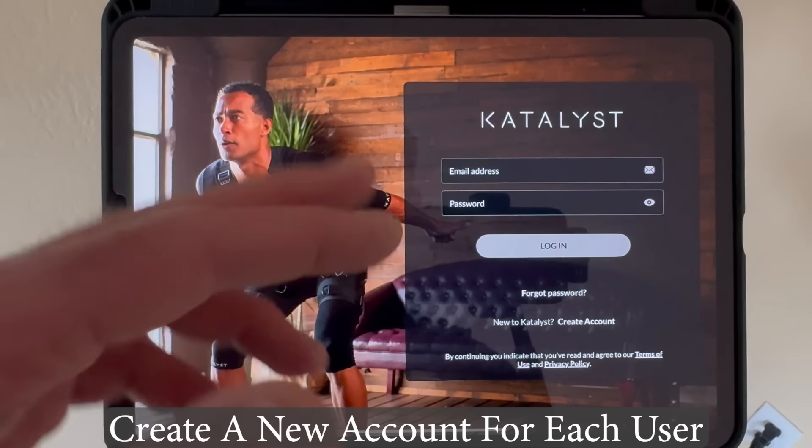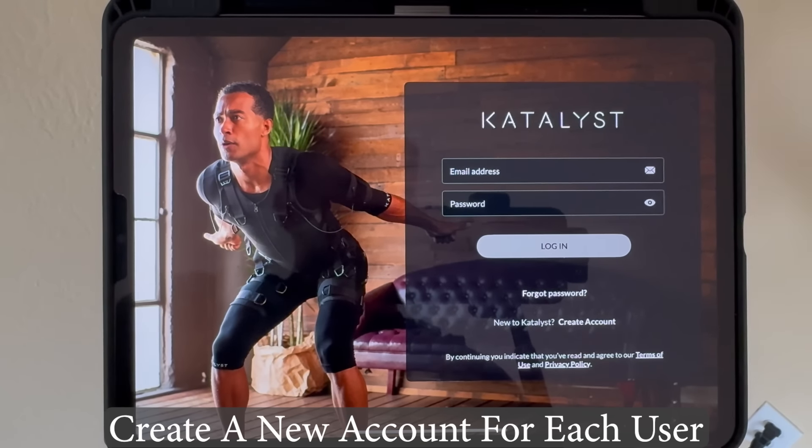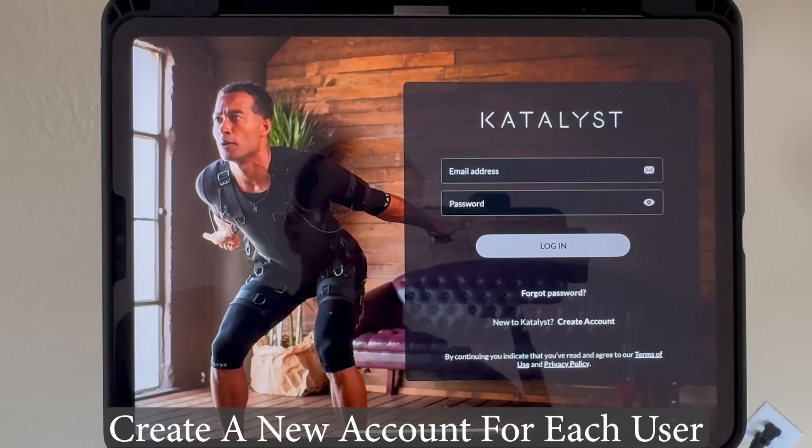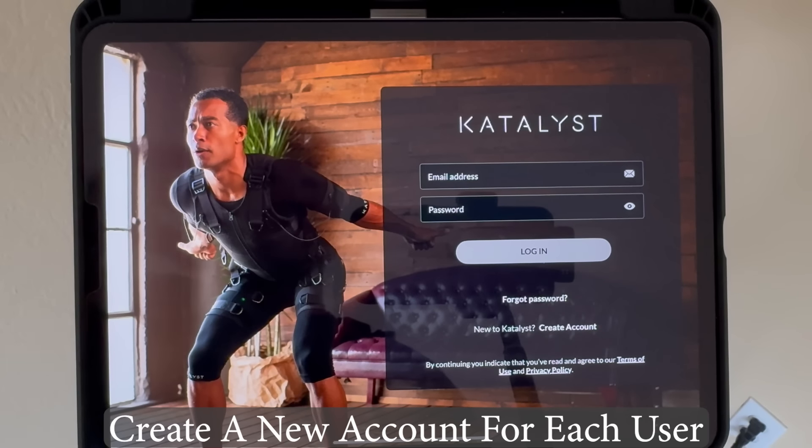Let's move on to the app. First, if you have more than one suit, create a different account for each user. The membership is tied to the impulse pack itself, not the account. So if a spouse or partner also has a suit and you're using the same impulse pack, create a separate account for each user — it will save all the settings and workout history within each account. When your spouse goes to use the suit, they just log out and log in under their own account.